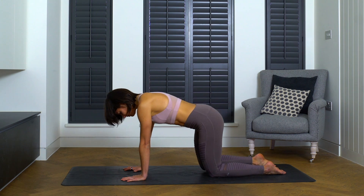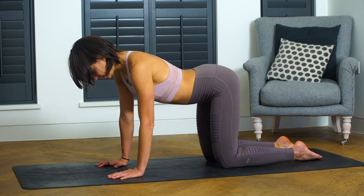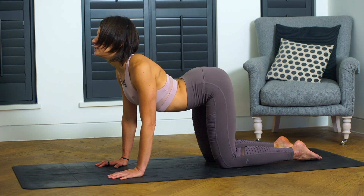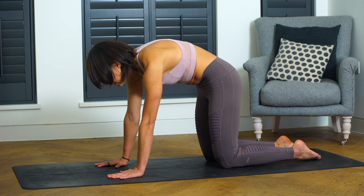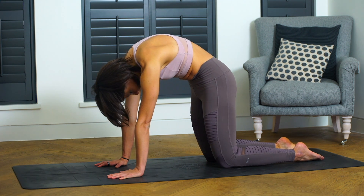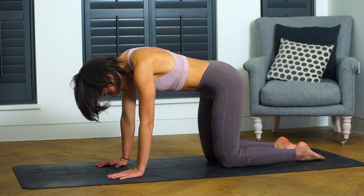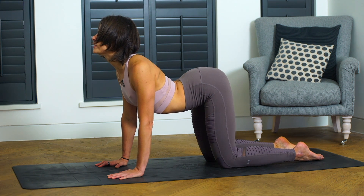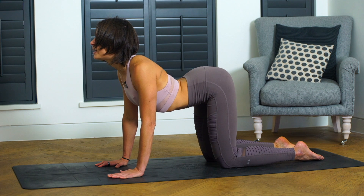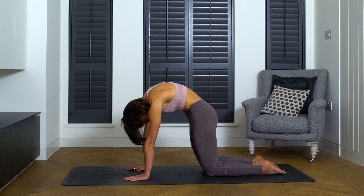Come back to that tabletop position and begin working into some cat-cow movement. As you inhale, lift the top of the head and the tailbone towards the ceiling. As you exhale, bring the tailbone down towards the mat, look back towards your feet, lift the abdominals up towards the low back. Inhale back into your cow pose, that arched back — squeeze the shoulder blades together behind you. Exhale, round, press the shoulder blades wide into your cat pose.